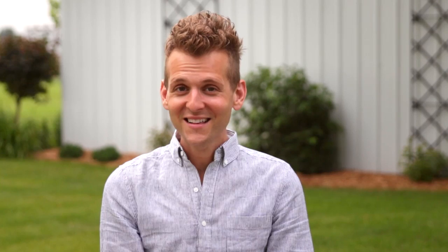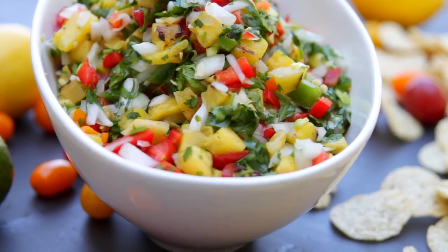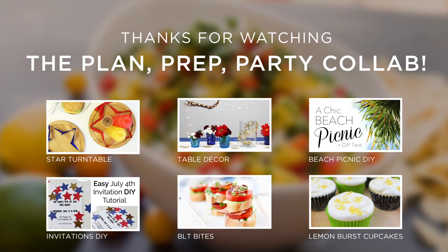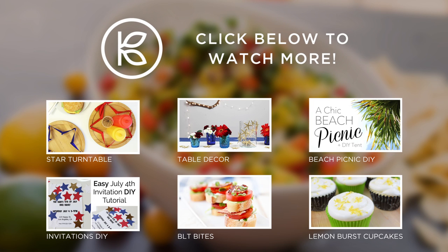Whether you eat it with utensils as a salad or with chips, it is amazing. The 4th of July has so many great memories for me. Last year we had an amazing 4th at the farm — a beautiful party in the evening with friends and celebratory food. I hope you make great memories this year on your 4th of July. Make sure to stay around and watch all the other great Kin collaborators — they have so many great ideas for your 4th of July party. Thanks for watching and happy 4th of July!